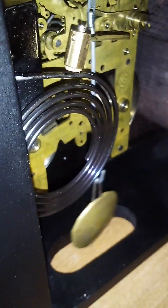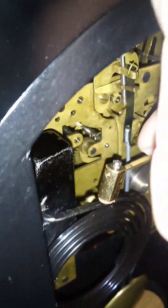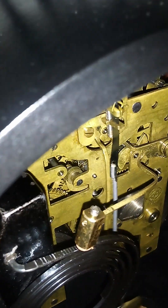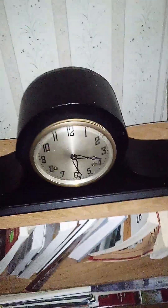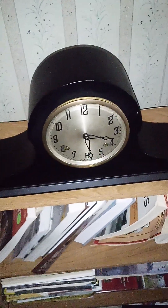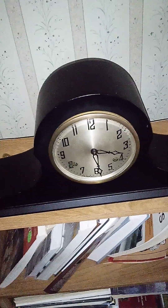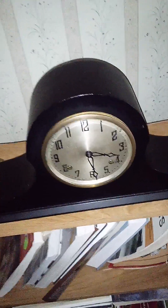Here's the movement running. I'll show you the gong, which I have cleaned. An interesting fact about the movement on this one — it has an extra stud to hook the mainspring on, just to keep it from expanding in the wrong direction. I've seen that before, and as far as I know, New Haven was the only one that did it. Please correct me if I'm wrong, because I'm still learning about these things.